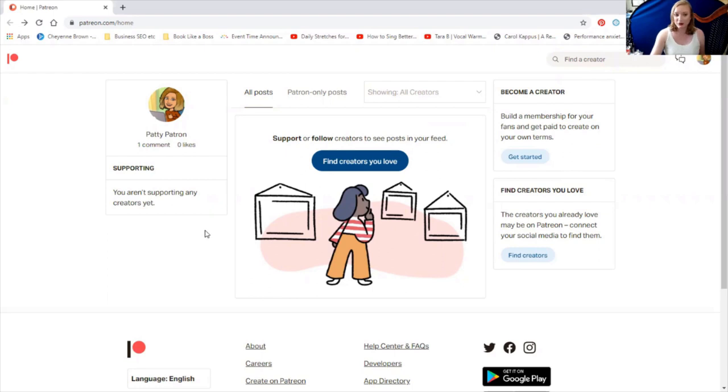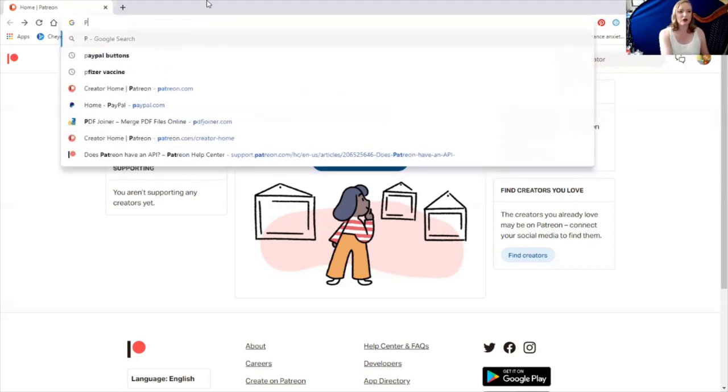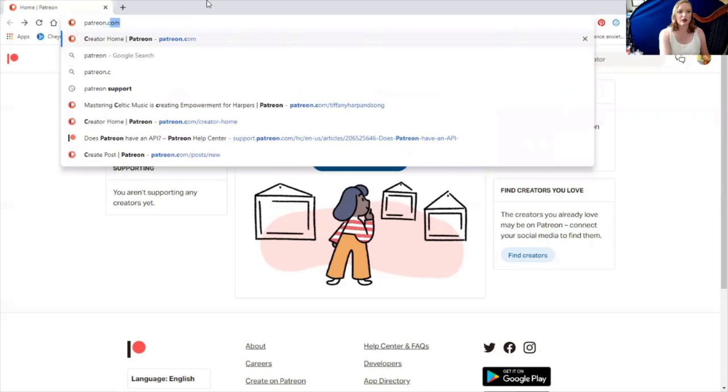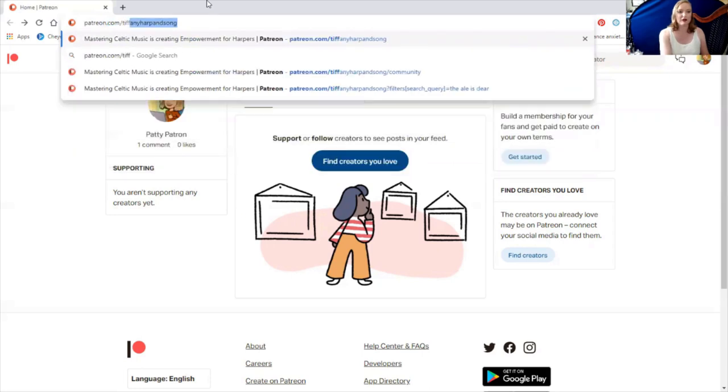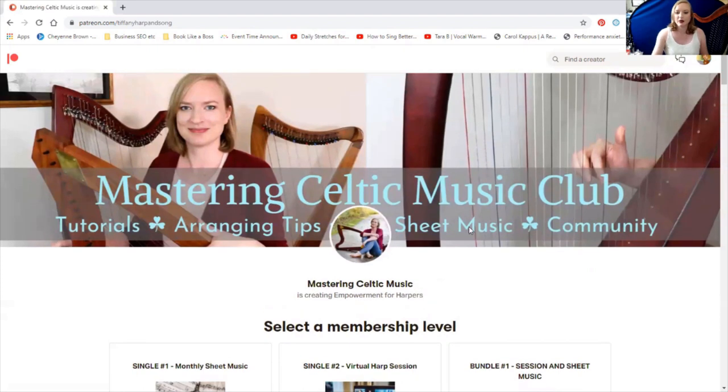I've logged into Patreon with my little mascot, Patty Patron, here. She's going to represent all of you. I'm going to go straight to my page, which is patreon.com/tiffanyharpandsong, and here is Tiffany's page.